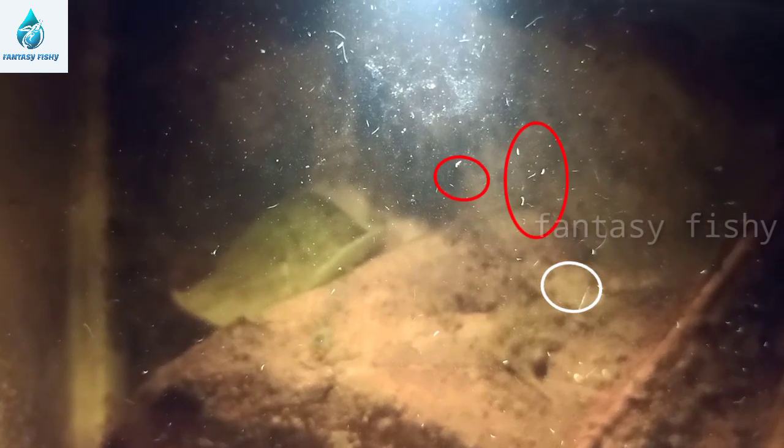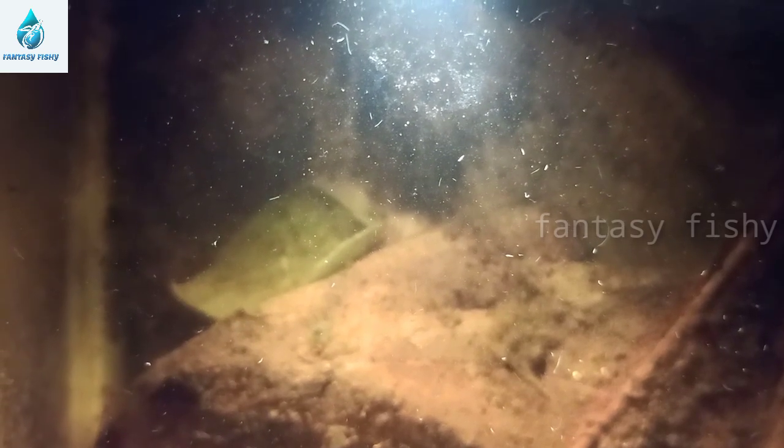This is a video of the infusoria culture and I will show you how small it is. The airflow has a little black and small air going to the surface. The surface is filled with the culture.